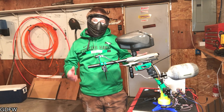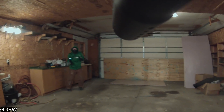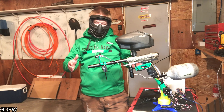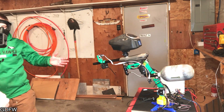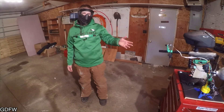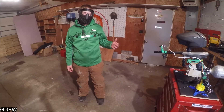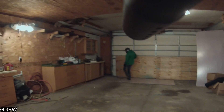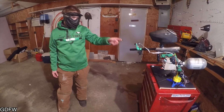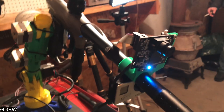Hey guys, welcome to Gear On For What. Today we're gonna show off this robotic paintball gun. This paintball gun is mounted to a robotic arm project that I designed earlier this year. Basically, once it sees me and aims at me, it starts firing the trigger with a little servo mounted on it, powered by stepper motors running off an Arduino board and a Pixy camera.